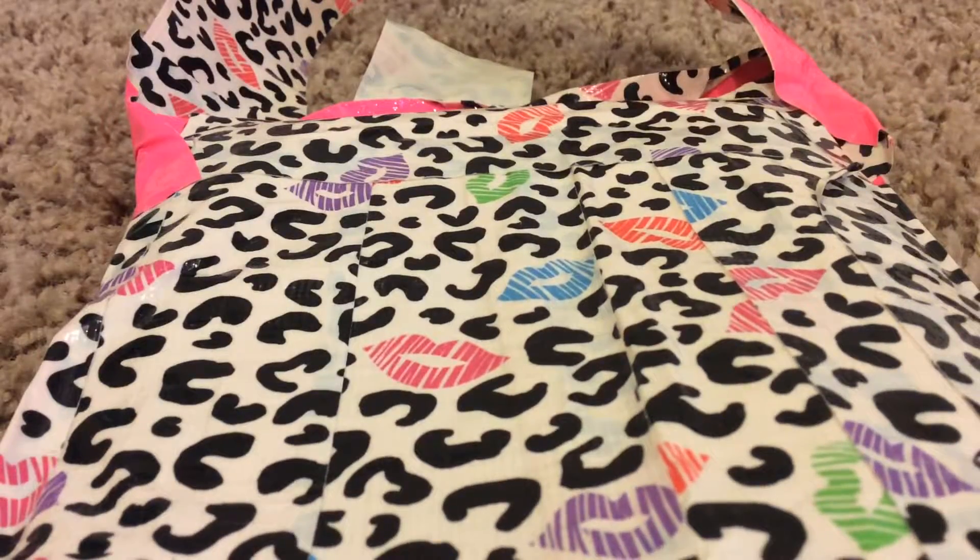But here it is. It is Cheetah print and hot pink. It does have a charger hole so you can charge your iPad mini in here. And the inside is pink with some Cheetah print that helps make sure there's no static in it.